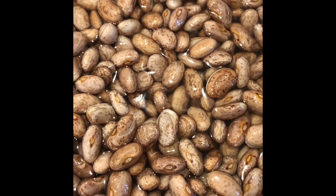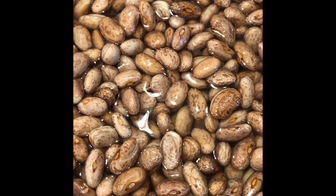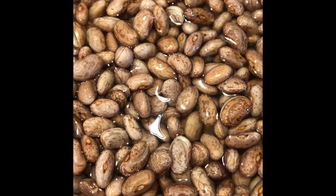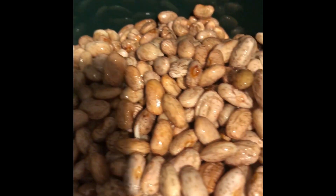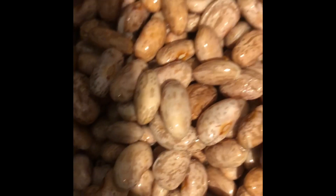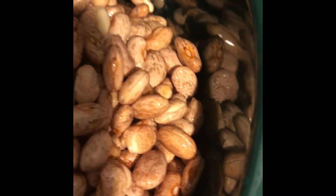My beans have been soaking for a while. I'm going to rinse them and put them in my crock pot with some smoked turkey neck, frozen onions and peppers. I have my beans that I've been soaking and I'm going to go ahead and add them in. I've rinsed them and I'm adding them to my crock pot. I'm going to add some — this is four cups of water.